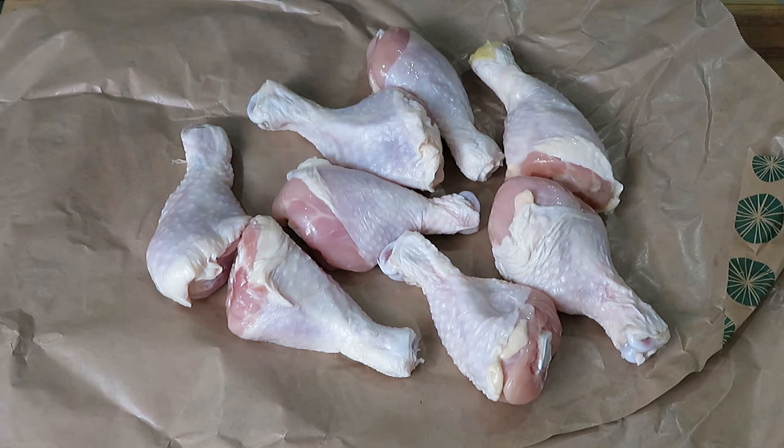Water chilled chicken is when they put a whole bunch of pieces of chicken from a variety of different chickens into a bath of water to sanitize it. That chicken soaks up all the water and your chicken might look plump, but when you cook it, the water cooks out and your chicken gets a little bit smaller.